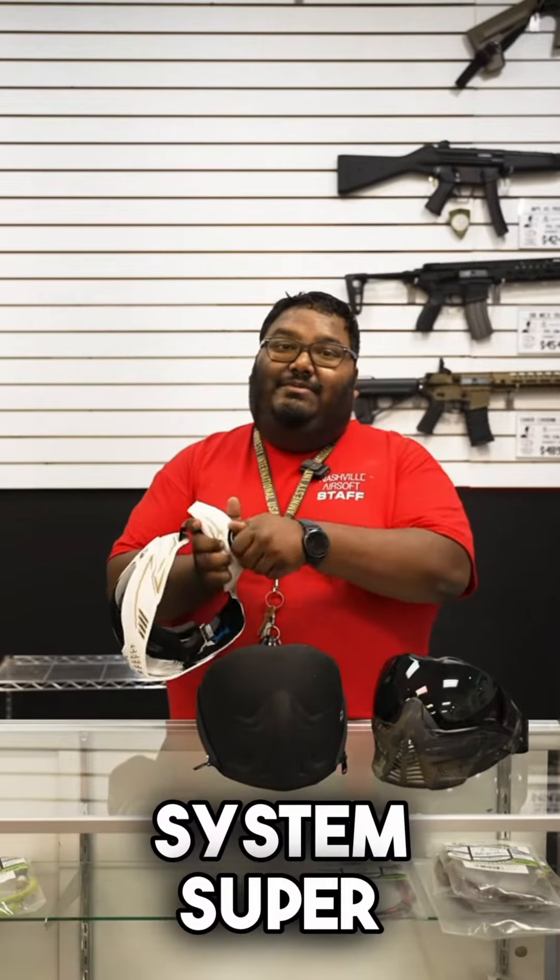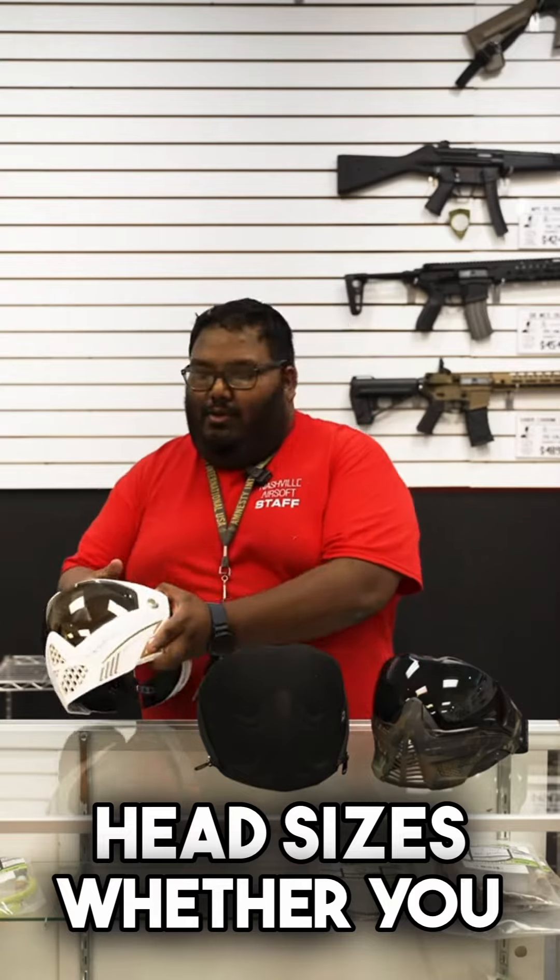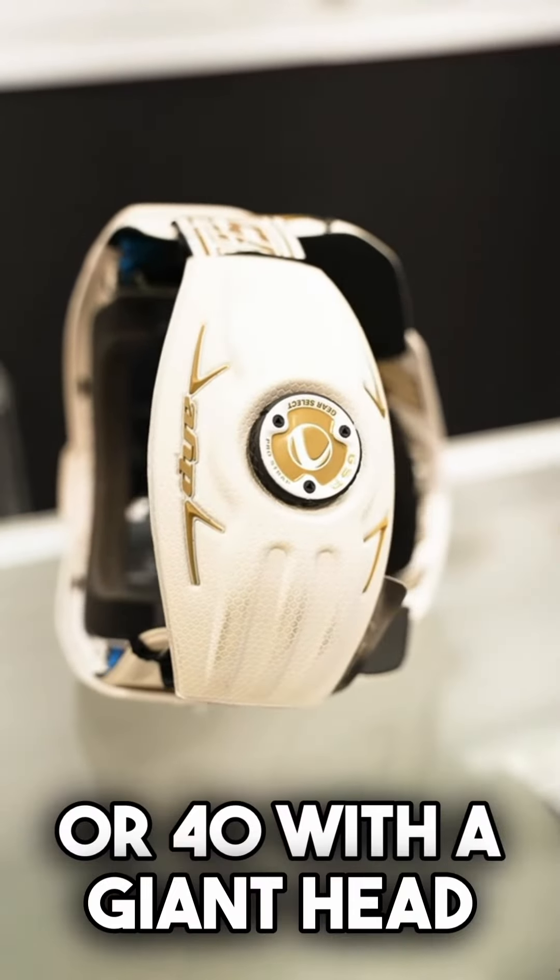The two main differences — on the Dye, you get the nice ratcheting system. Super, super easy. Adjusts to all head sizes, whether you be a 10-year-old or 40 with a giant head.